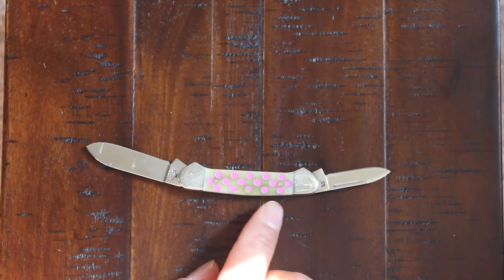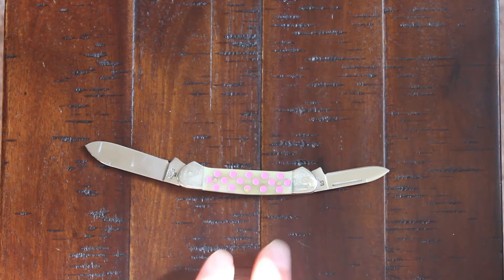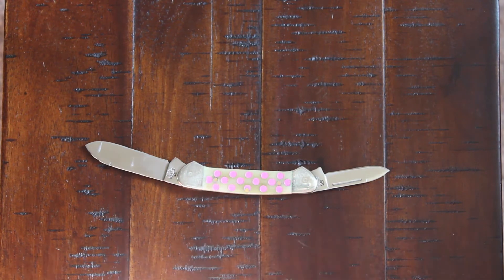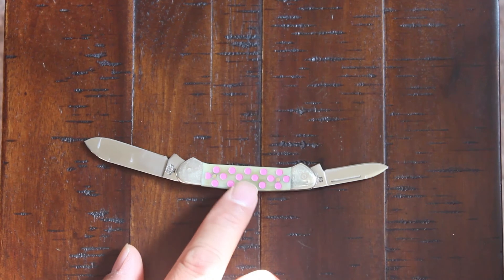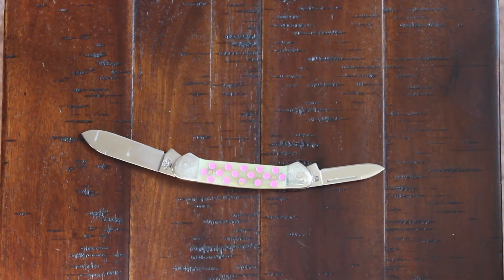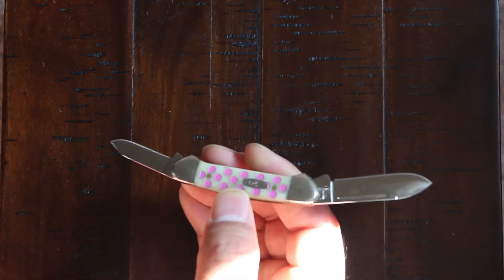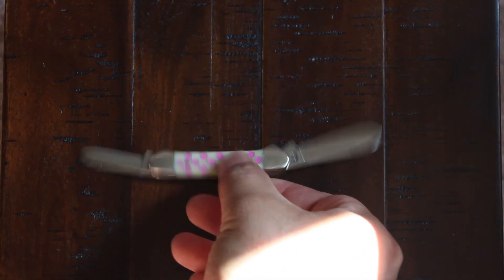Don't you like those pink polka dots? It reminds me of a 50s or 60s kind of aesthetic — whenever I look at this knife, especially with the pink polka dots. That's a very cool little blade.